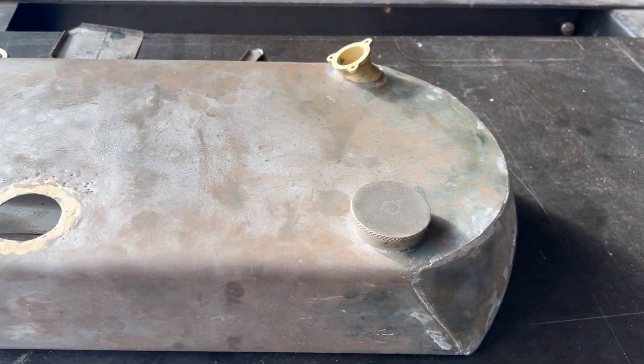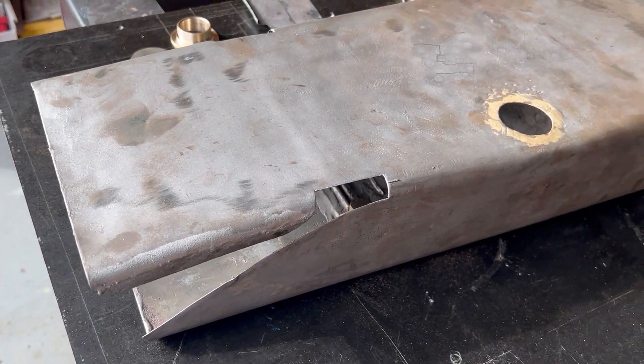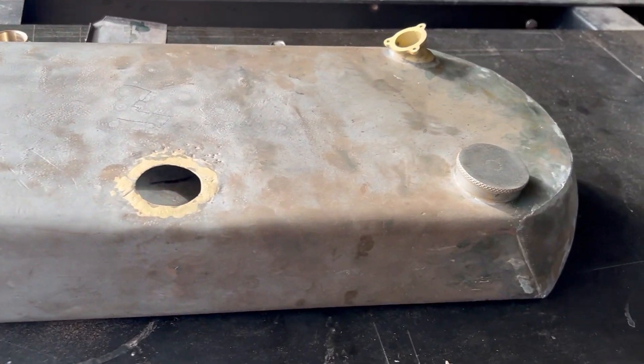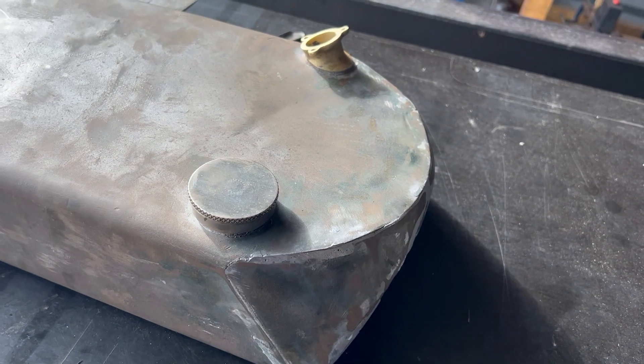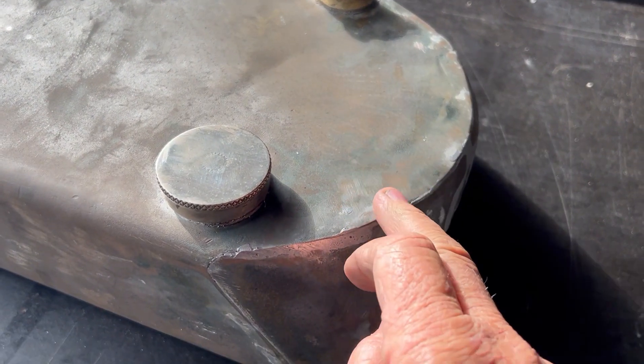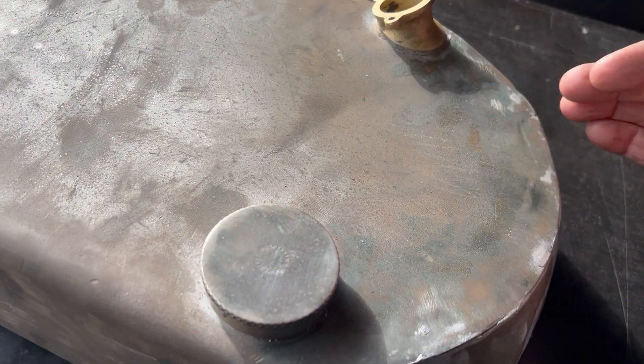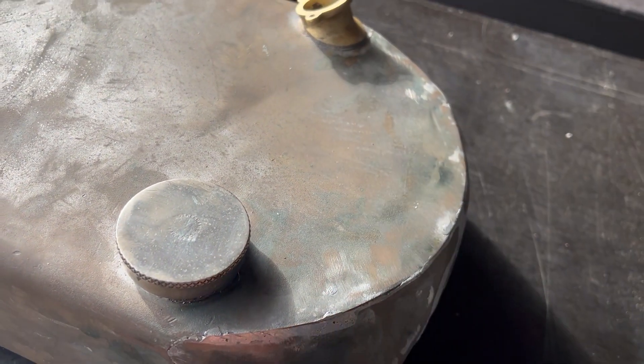This is the petrol tank off the 1925 James that we've had here for some time. I confess it's something I had avoided fixing — it had been absolutely abused in the past. It had massive dents on both sides where the handlebars had come around and banged into it.